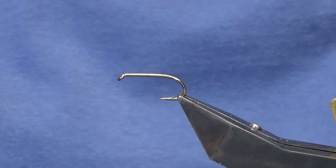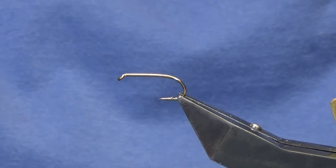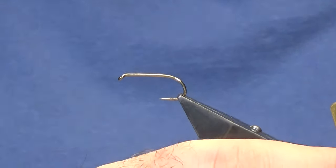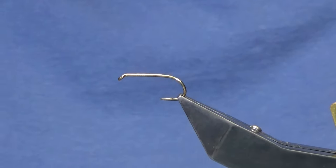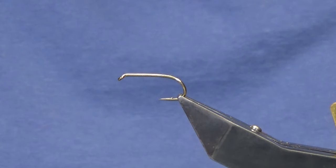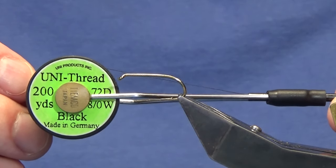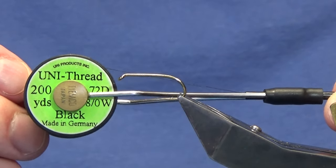Welcome back and thanks for taking the time to join me. I'm going to tie a wee variant of the Red Arch Green Peter. The hook in the vise is a Kamasan B175 in size 8. The thread we're going to use is the Uni 8/0 in black.